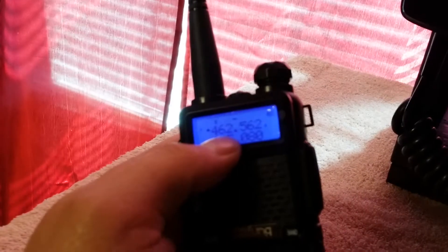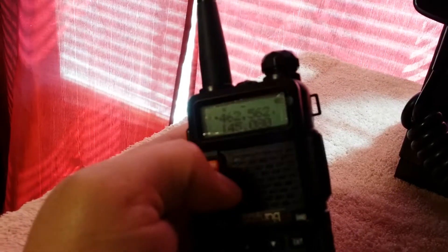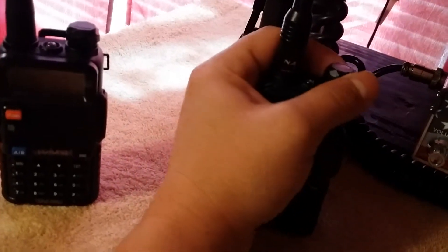The top frequency there — 462.5625 — that is the GMRS channel one handheld walkie-talkie frequency, and I put it in both of them. Mine has I think 14 or 15 of those programmed in.